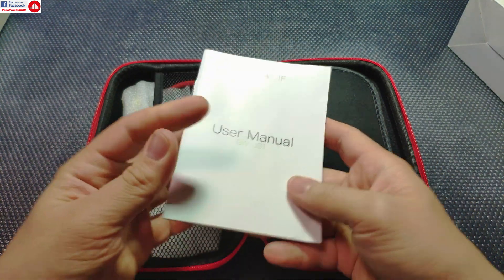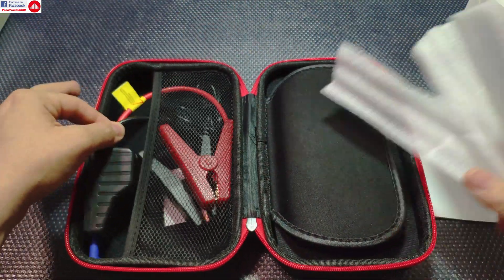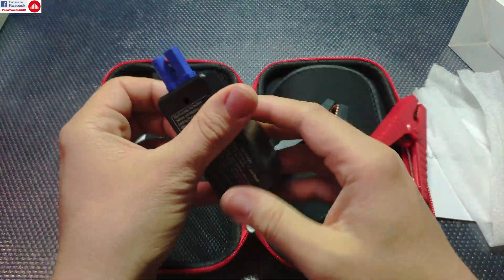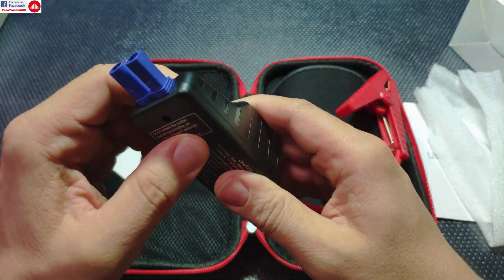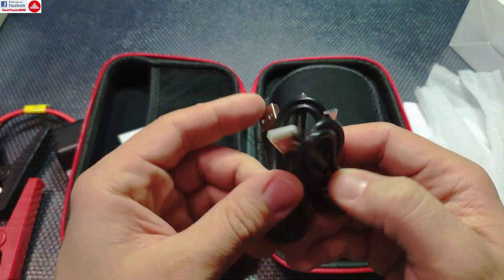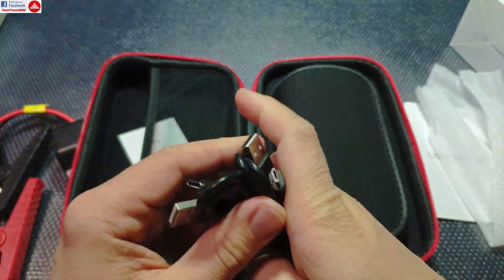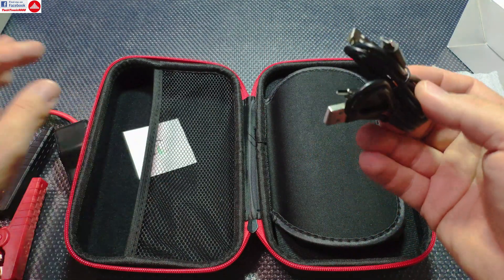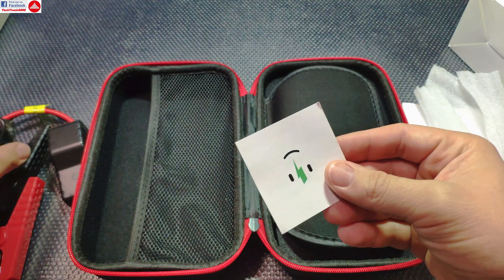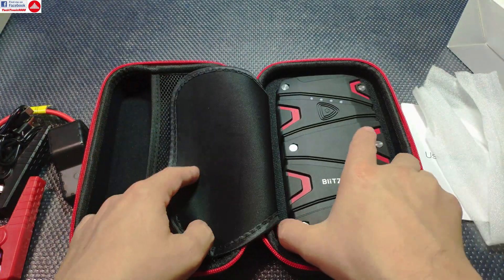The instructions on how to use the device are pretty clear. We get some foam for the included parts so they don't rattle during transport, alligator clips that clip to your battery, a protection box which we'll discuss later, and USB cables — one USB Type-C and one micro USB. These cables can be used for charging the power bank and also for using the power bank to charge your mobile phone or other devices. There's also a small leaflet with warranty information.